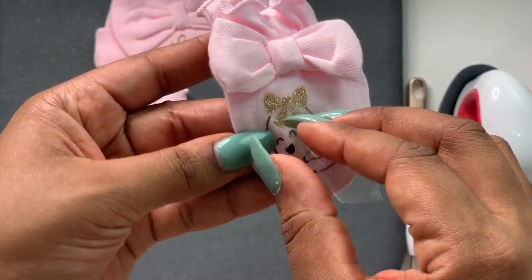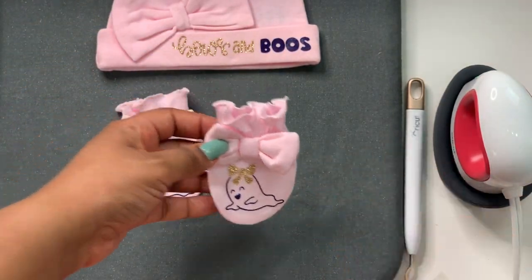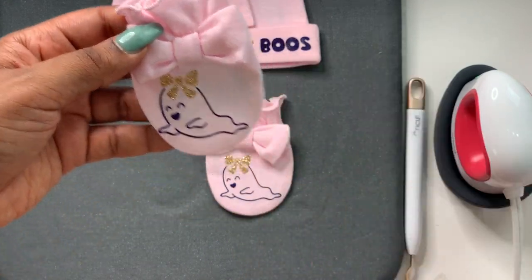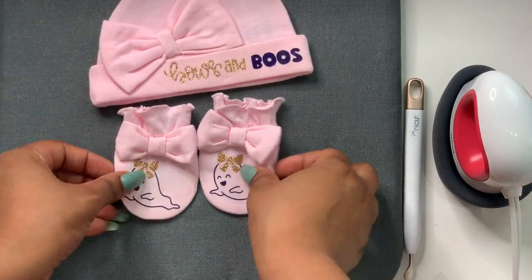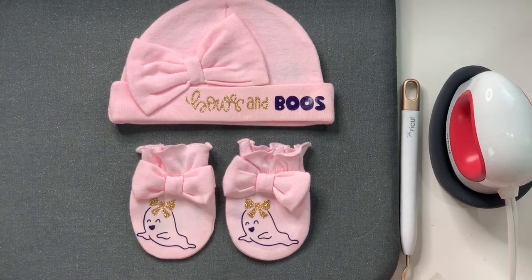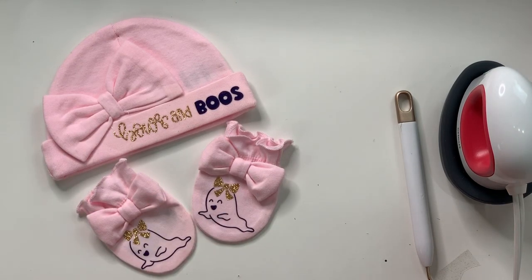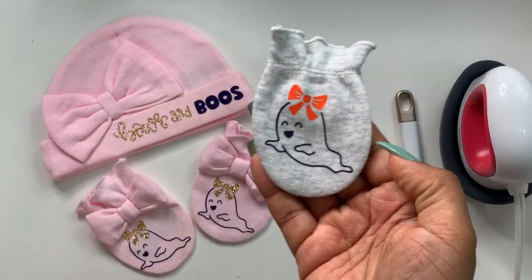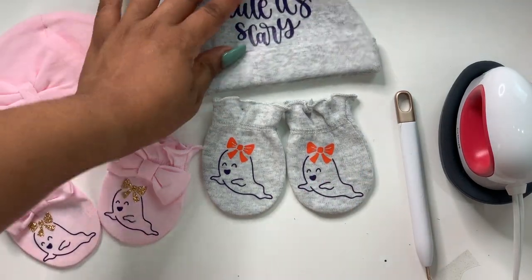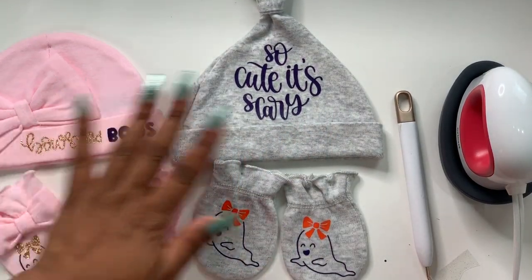Now we're done. Put it back on its base and we're going to peel it off. Look at that — just beware that these projects will give you baby fever! Have you ever seen a project cuter than that? I love it. Here it is laid out, and here's another project I did just like it — look at these, how cute are they? Seriously so cute.